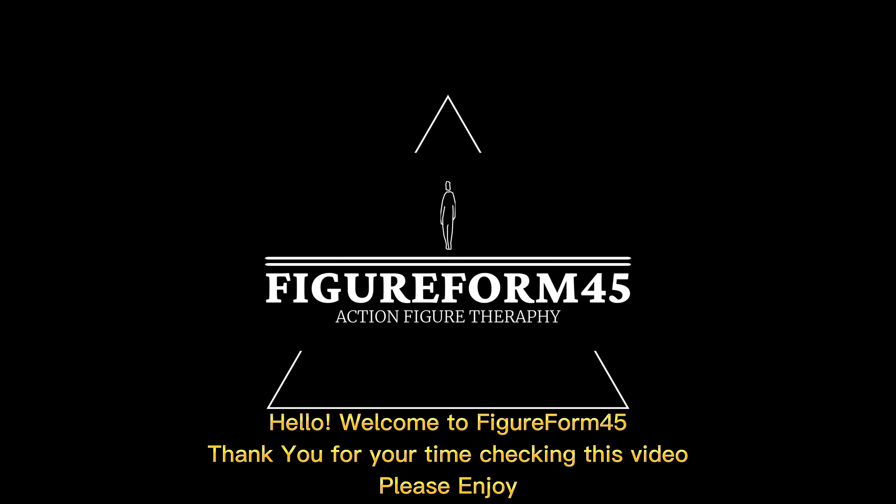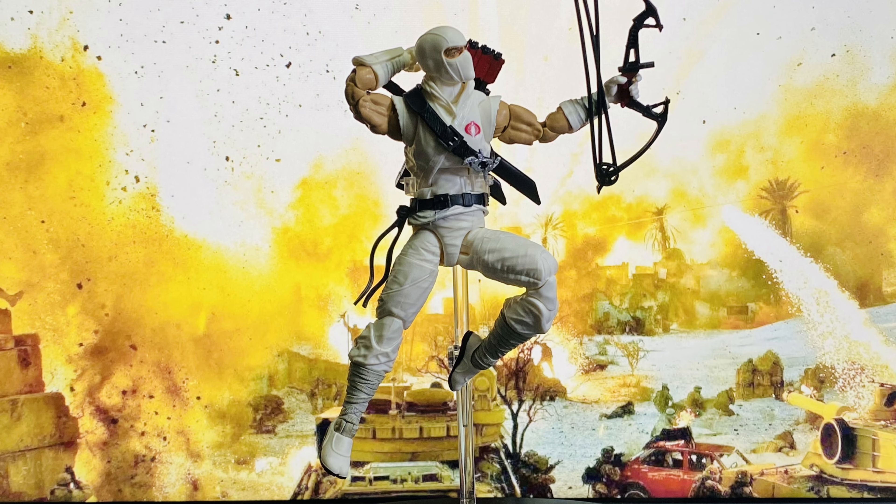Hello, welcome to figure form 45. Thank you for your time checking this video, please enjoy.